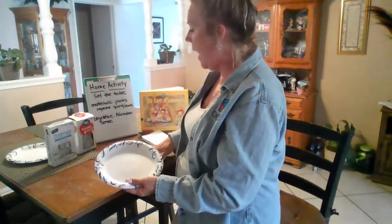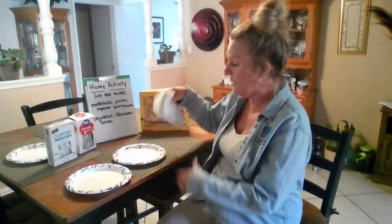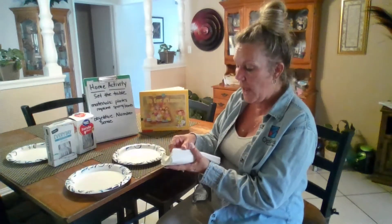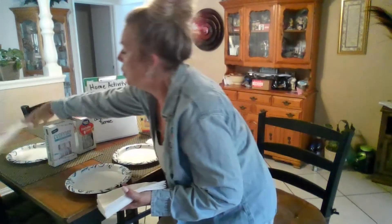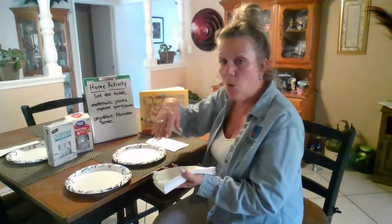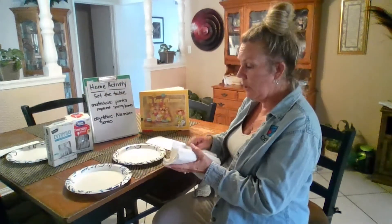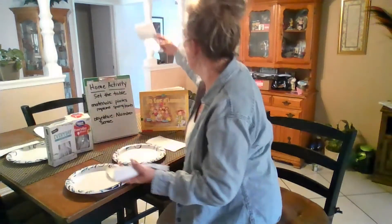Once we have the plates out, you're going to do the same thing with the napkins. Hand them a stack of napkins and ask how many napkins do you need, and have them count: one, two — you put two, how many more do you need to make four? They'll look — three, and four.